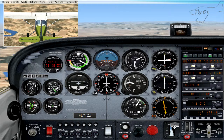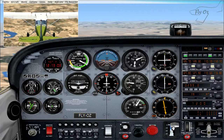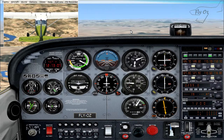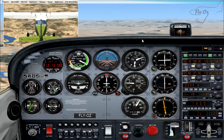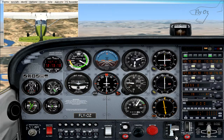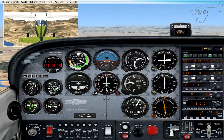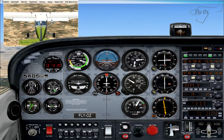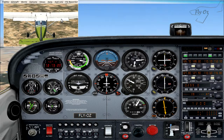Down here is our flap lever for our Cessna 172, and I just want you to notice the change in our attitude when we take our first stage of flap. As I take the first stage, we can see the aircraft is starting to pitch up, and over here we can see that our flap has actually lowered.